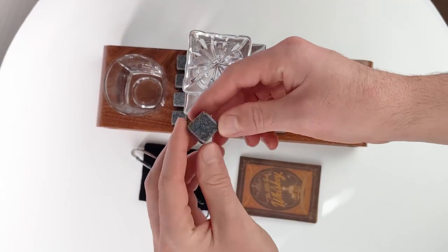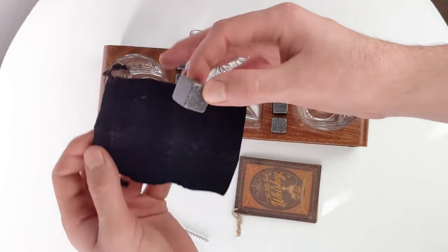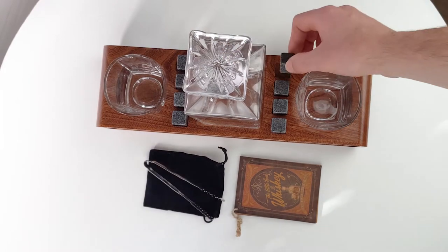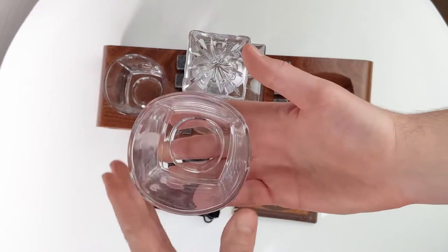It comes with eight whiskey stones — these are little chillers. They come with a little bag you can pop them in, or throw them in the refrigerator and pop them in your whiskey so it doesn't dilute. The glasses are absolutely gorgeous.